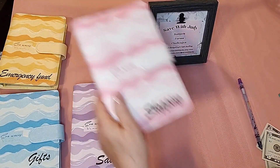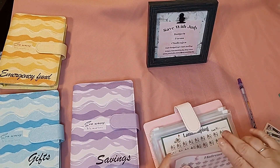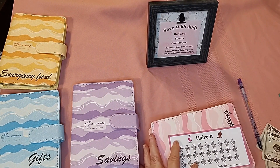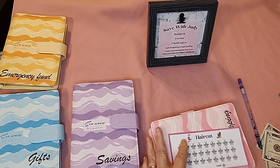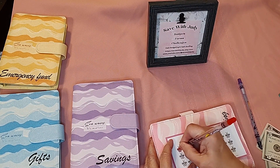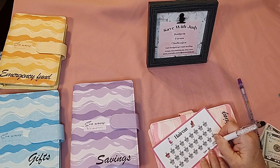My next binder is what I call shopping. In this one, I'm going to put $5 in haircuts — each icon is worth $5. My husband and I just got haircuts recently so we won't need one for a while, but I'll put $5 in here. I'll write $5 down because I haven't done that yet. Each little pair of scissors and comb is worth $5.